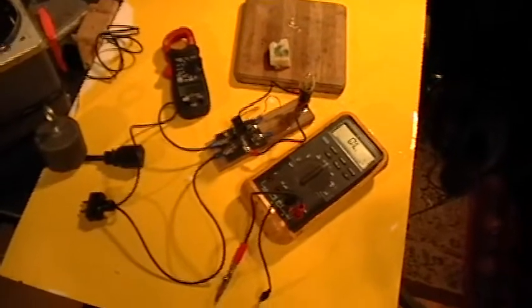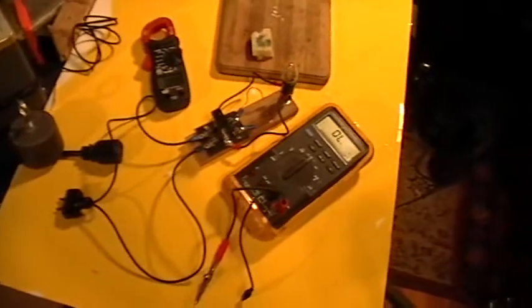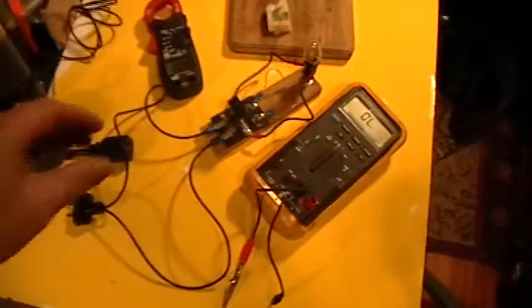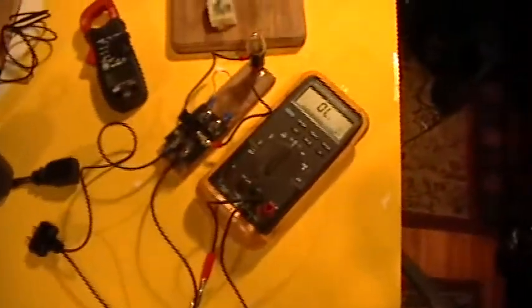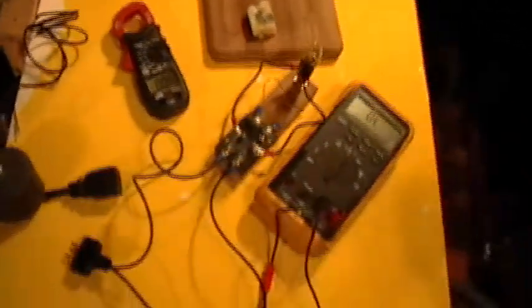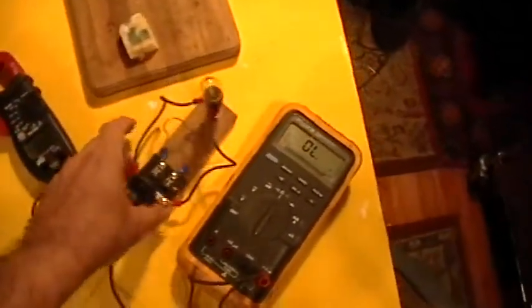Good afternoon. It's a rainy afternoon here at the Deep Bunker, and I just wanted to do a little supplement to the last ALT.SnakeOil video, because it's come to my attention that some people just aren't believing in cheese power. They're saying that the input power isn't being measured properly, so I'm going to do a little more demonstration here.